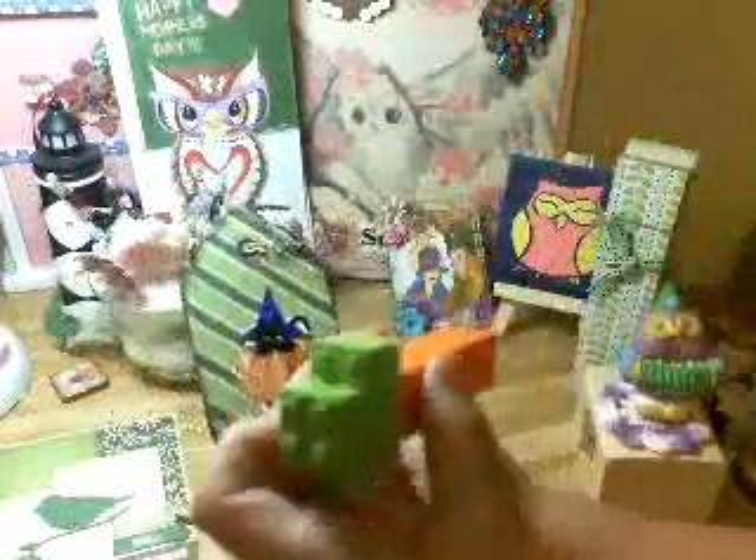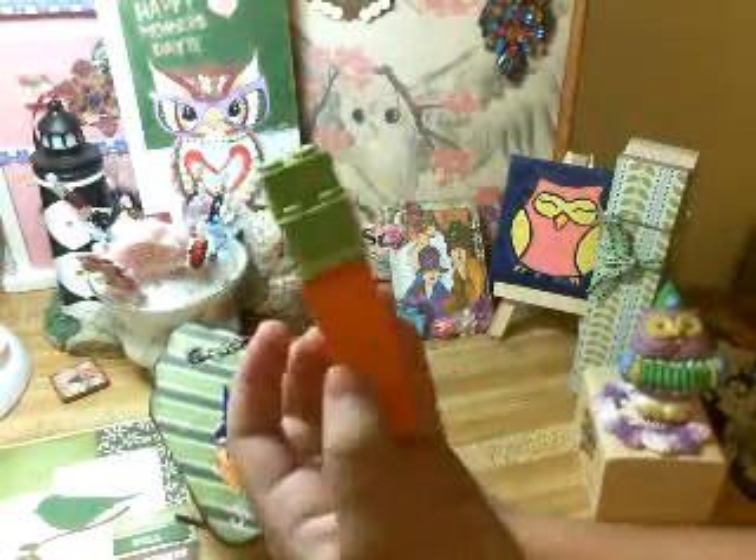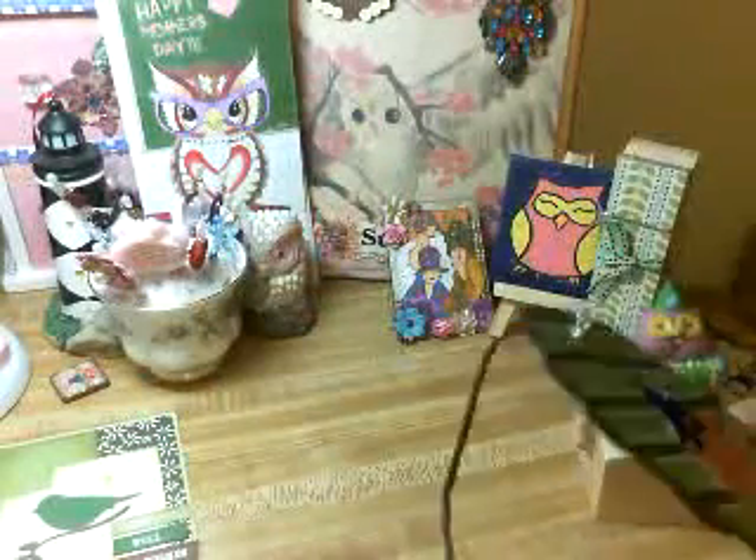And look at this carrot I made. What's that? It's a carrot — out of Lego. Thank you so much. Say thank you, everybody. Thank you, everybody.